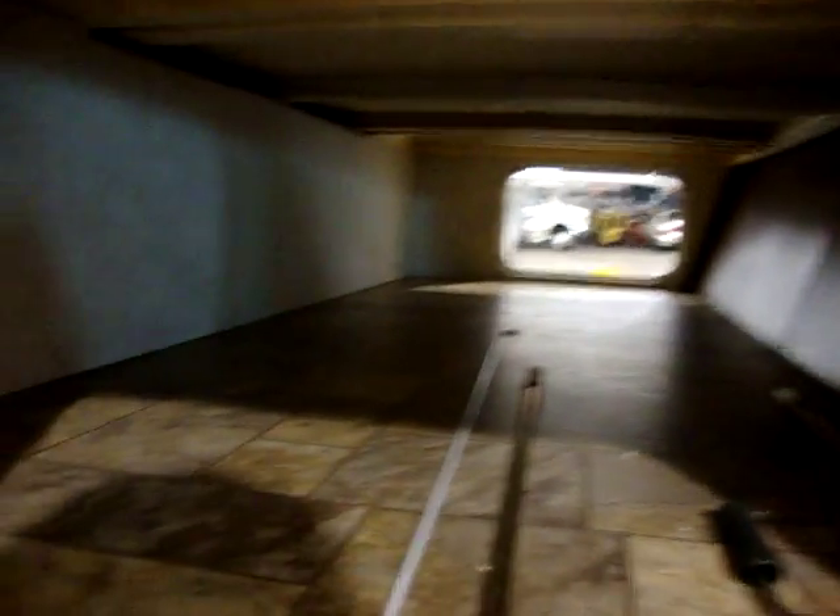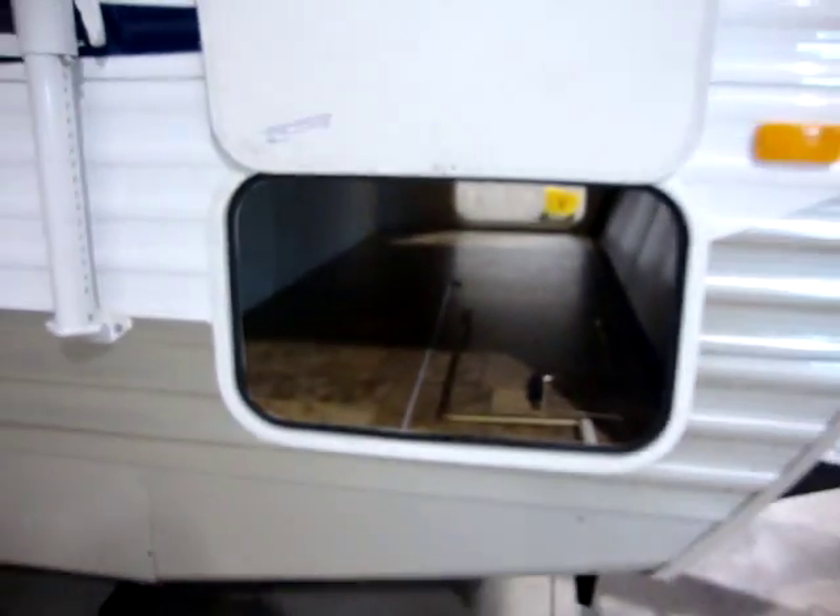You'll see a very large storage compartment across the front pass-through storage, and also there is a laundry chute from inside. You can put a laundry basket down here and throw your dirty clothes right down into the basement area.